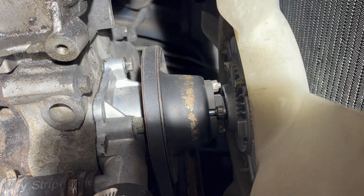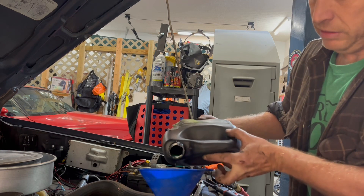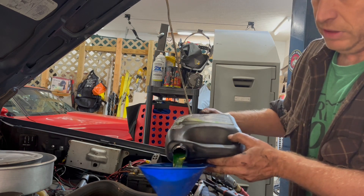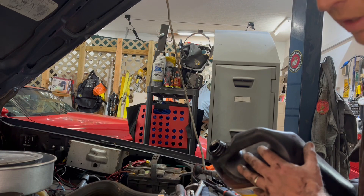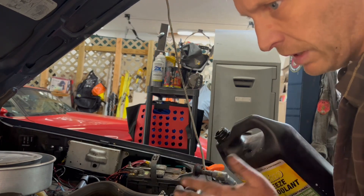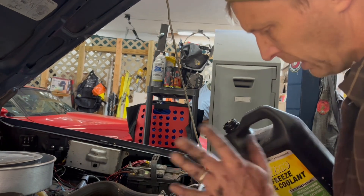Everything is snugged up, we're going to add some coolant and be done with this. We only lost about a gallon. This is about a half gallon so I'm probably going to reuse some of our old antifreeze, which is not the greatest idea, however it's probably okay. You can hear it — sounds like if you have a toilet still running, or maybe a stopped-up sink drain in your kitchen or laundry room — very similar gurgling sound.